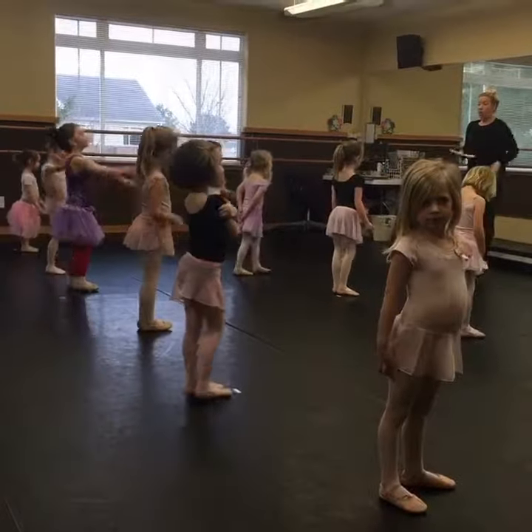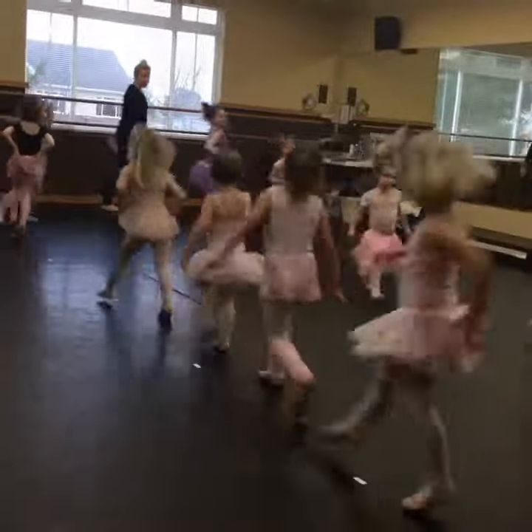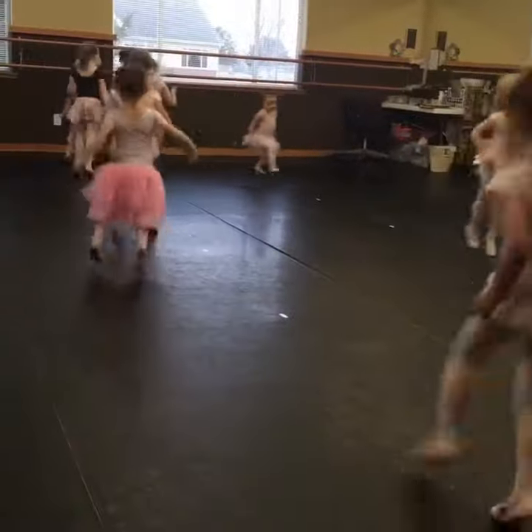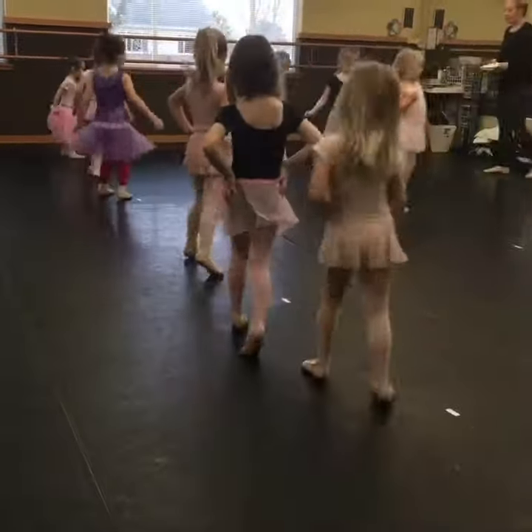Good job. Now gallop — stay in order. Try to touch each piece of tape on the floor. Follow in line, and make it all the way back to your spot. Step and slide those feet. Drop on your spot. Find your piece of tape.